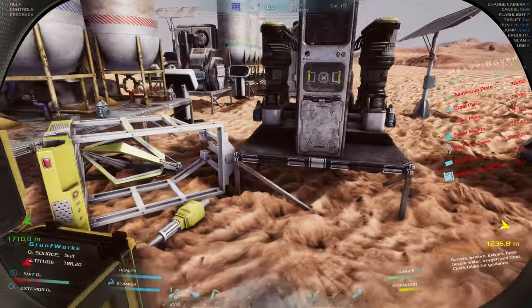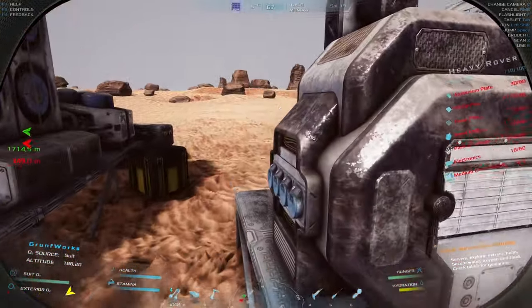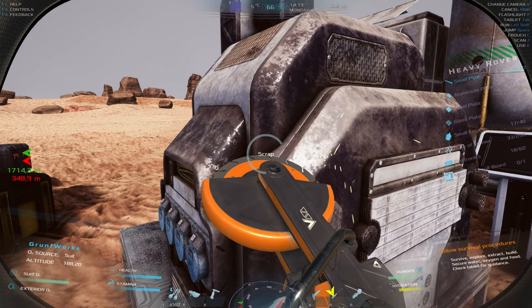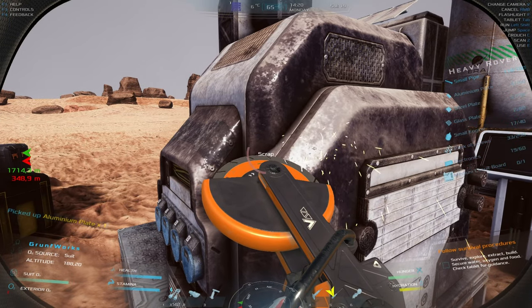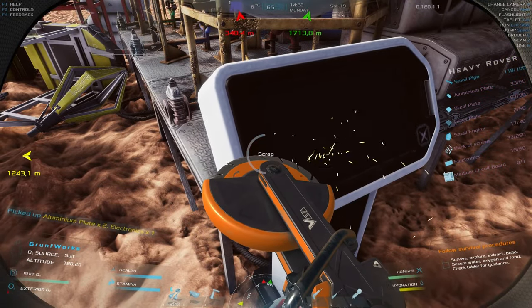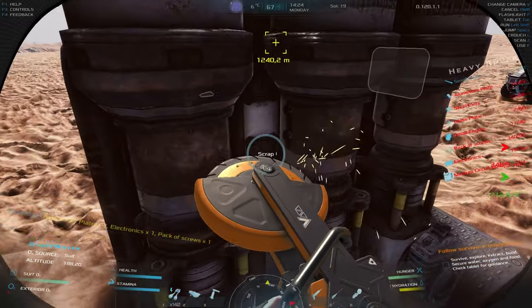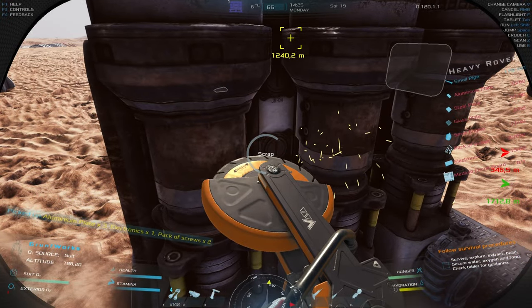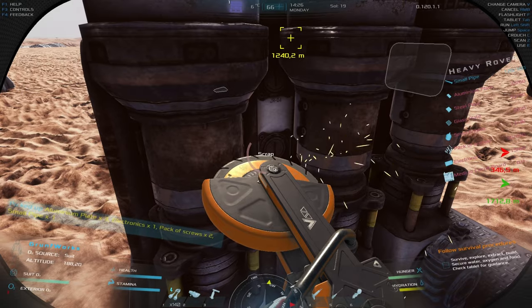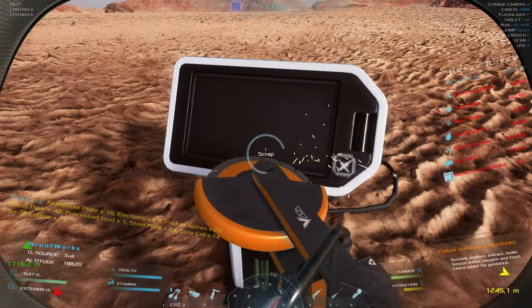At the next base we have our trusty grinder and we're going to start on this end because it could give us a small circuit board. A question for all of you: where can you get medium circuit boards? I've been looking left and right and have never to date found any medium circuit boards.